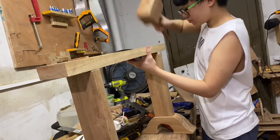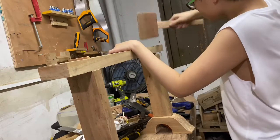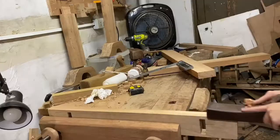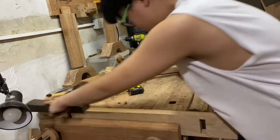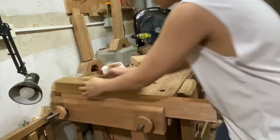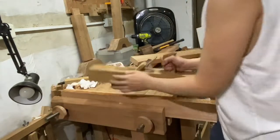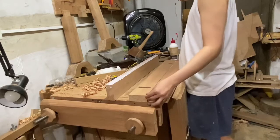After doing some pairing with both tenons I got a really nice tight fit. I flatten the sides of the three boards we're going to edge joint — the middle one and the two side pieces. I'm not aiming for a perfectly seamless joint, but flat enough to be sturdy. After flattening all three pieces it's time for the glue-up.